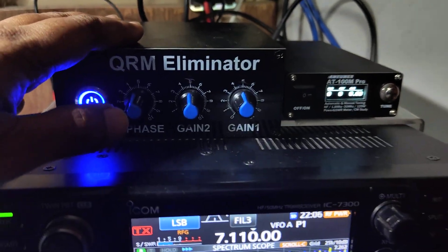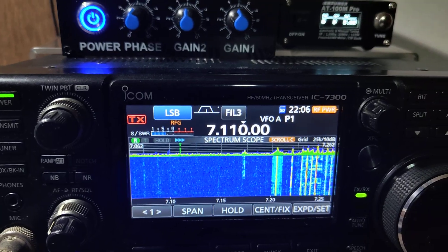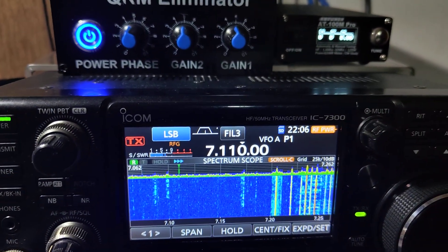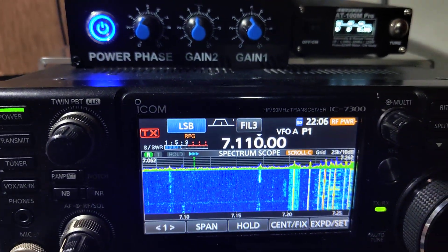I've got two antennas that I'm working with — one end-fed and one inverted V multiband. I'll be using both of them. Now let me show you how effective this QRM Eliminator is.